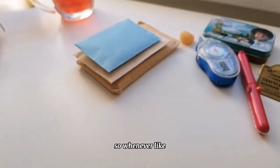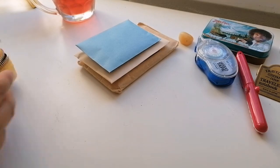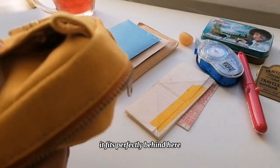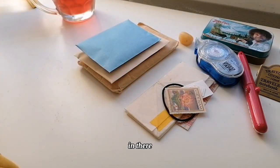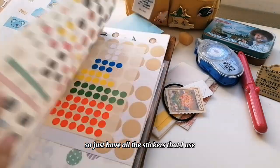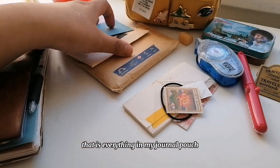Whenever people ask me what journal supplies I use, this is it — I do have more stickers and stuff obviously. Oh, I forgot to mention — back here I have a business card; I just like the art. I also have my little trash pouch, easy to use, it fits perfectly behind here. I have some photo corners, a hair tie, a stamp, and stickers. I use the sticker release paper from Traveler's Notebook — I just keep all my stickers in there and if I have sticker sheets I slot them in.